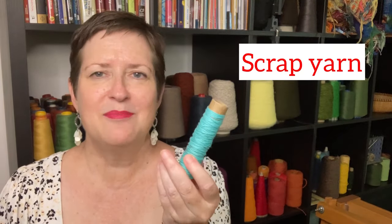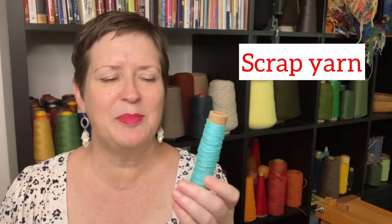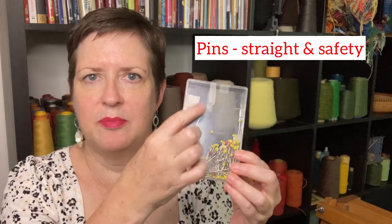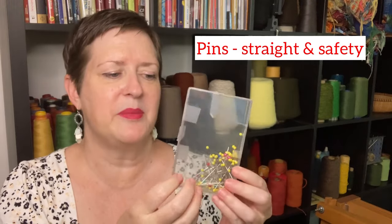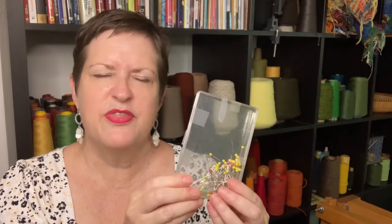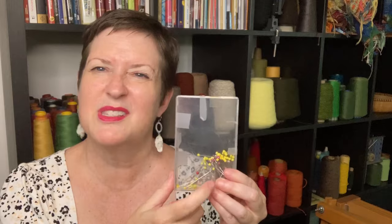You're going to need some scrap yarn. It's amazing how often I use just a little bit — sometimes just a six-inch length of scrap yarn. You're also going to need some pins. You don't need a huge collection, but have some. I recommend both straight and safety pins, because there are times when a safety pin is really what you need, and other times when a straight pin is just easier.